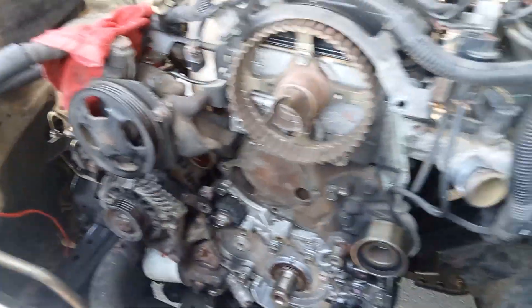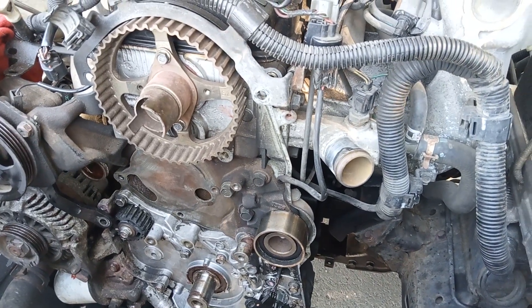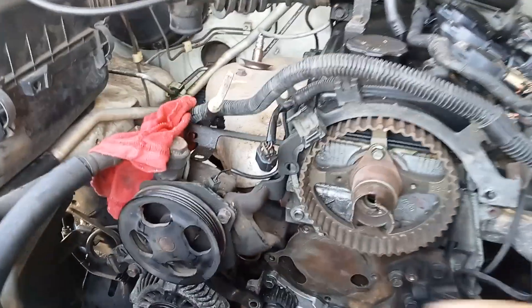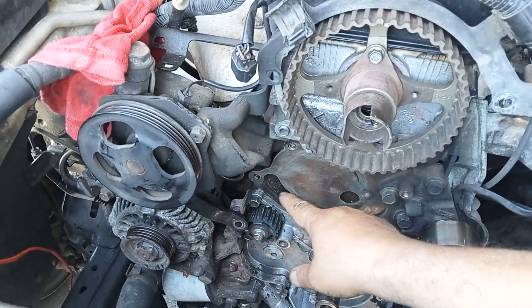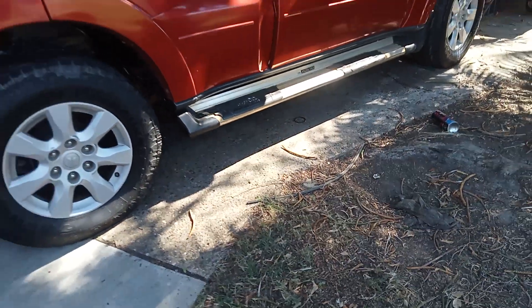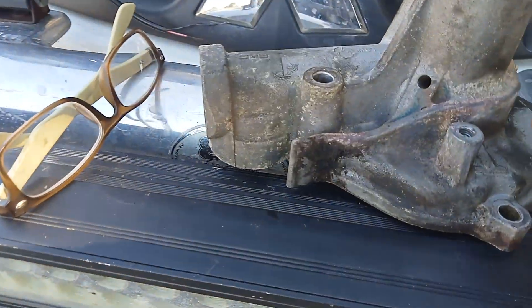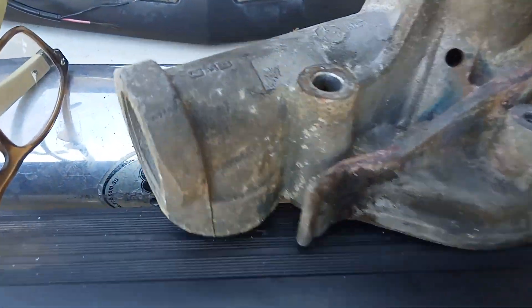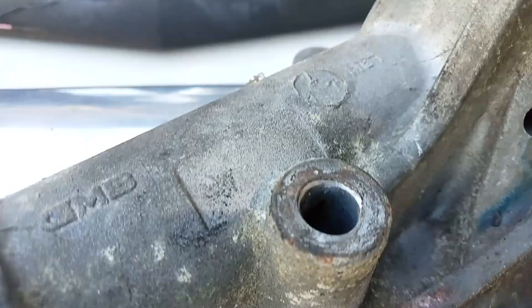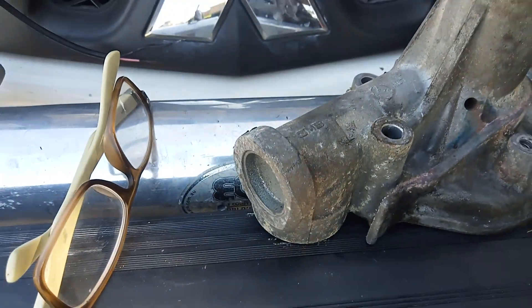This Mitsubishi Triton came to me — it's a 2.4 litre petrol — and it was gushing water out of the pump. Generally, if it's dripping water, these are the glands that would be like this. As you can see, there's no water dripping out of there. There's really nothing wrong with this pump; it's in pretty good condition.